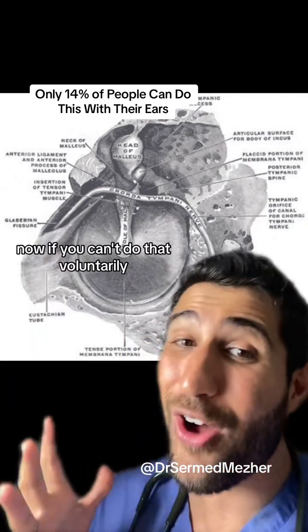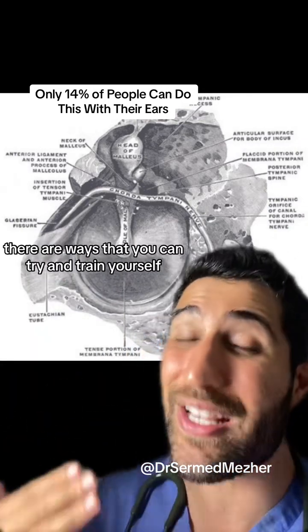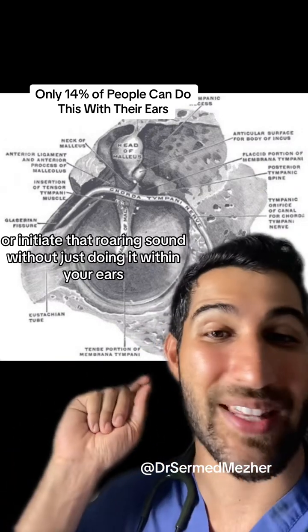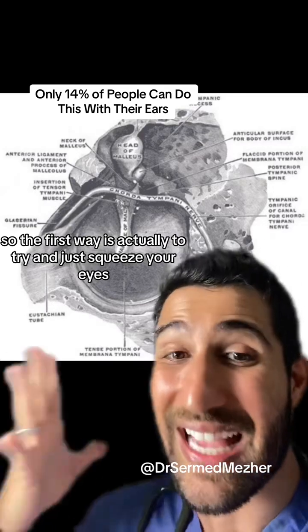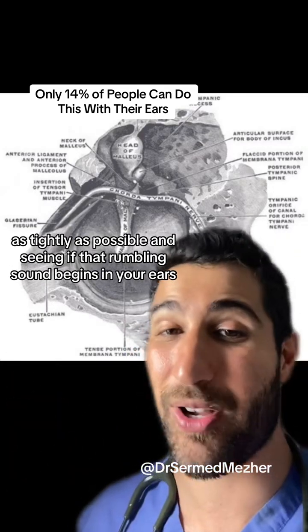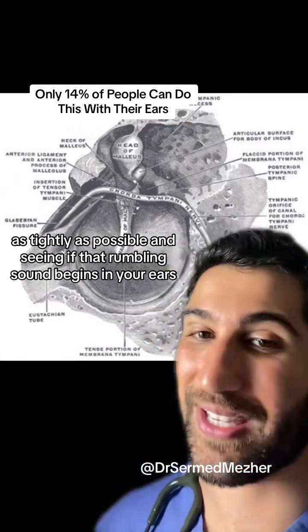Now if you can't do that voluntarily, there are ways that you can try and train yourself or initiate that roaring sound without just doing it within your ears. The first way is to try and squeeze your eyes as tightly as possible and see if that rumbling sound begins in your ears.